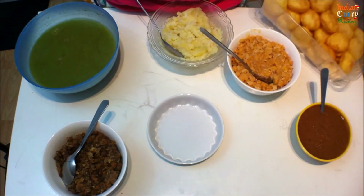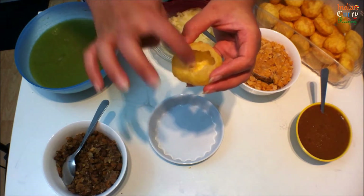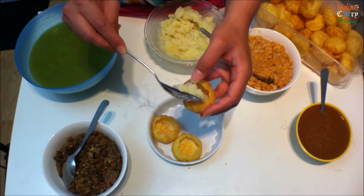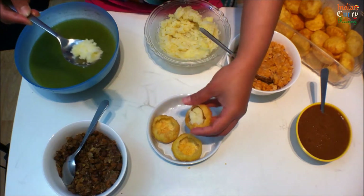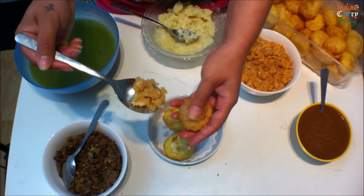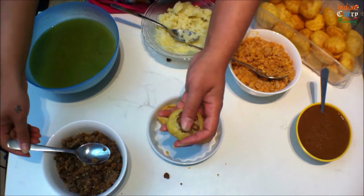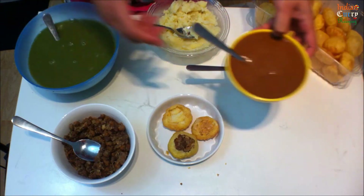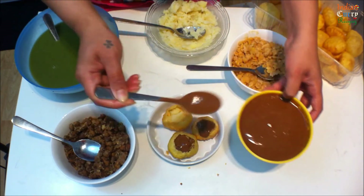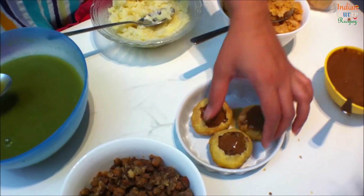These are the ready fried puffs from the market. Take 1 puri at a time, gently break on top, and fill it with your desired fillings like mashed potatoes, boiled white peas, and boiled chana. Now fill it with the tamarind chutney — you can add more tamarind chutney if you want it sweet and tangy, or more green pani if you want it spicy.